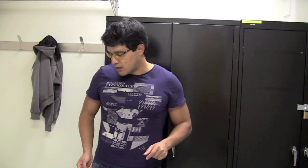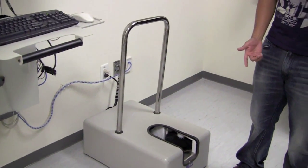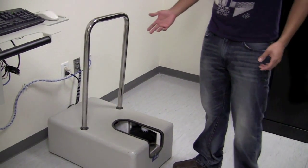Before we go in, I want to mention two things you have to do. First, you have to use the foot scrubber. The foot scrubber here is meant to wipe off debris from your shoes — that can be mud, dirt, anything like that. Even if your shoe looks clean, you still have to use it. So just go ahead and use it.